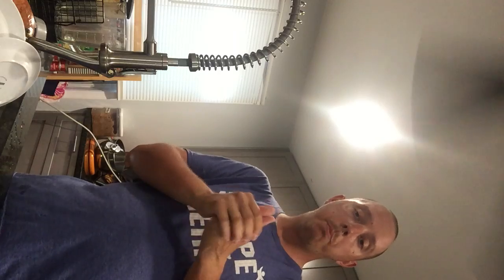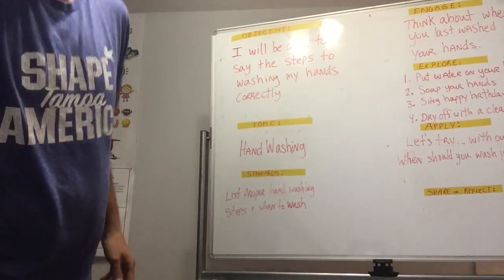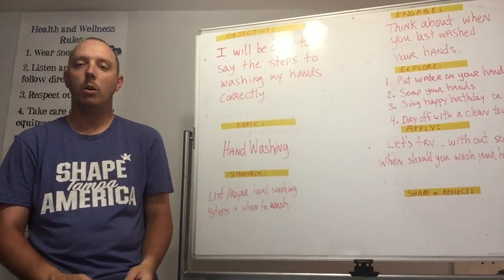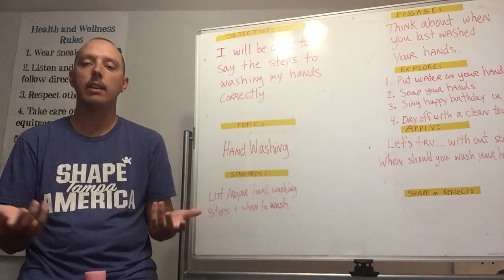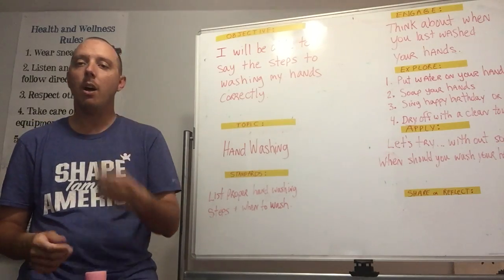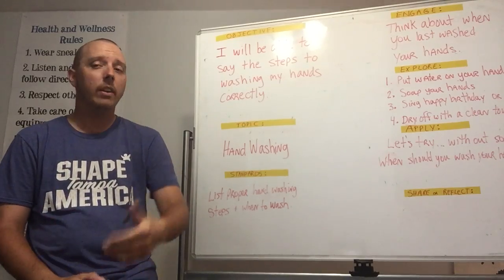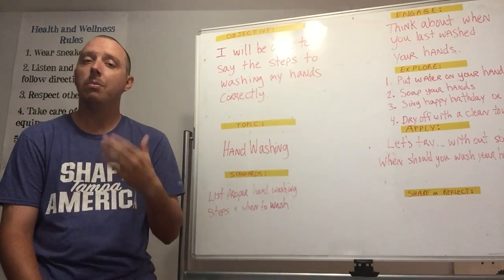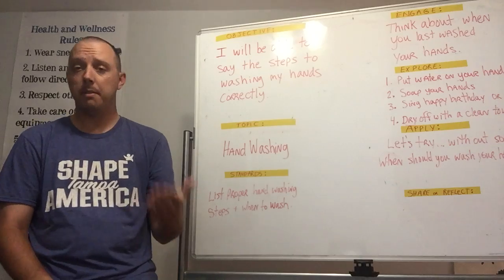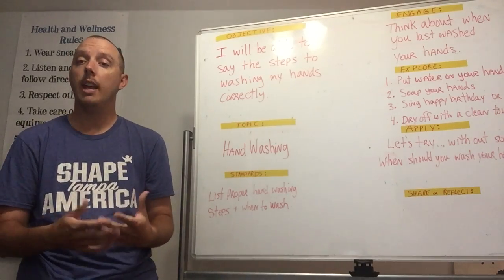Now let's go back to the classroom. One of the most important things to remember is: why is hand washing so important? We don't want those nasty germs — which we're touching all day — to get into our body. If we don't wash our hands and we touch our mouth, nose, or eyes, those germs get inside and make us sick, especially right now with this virus going around.